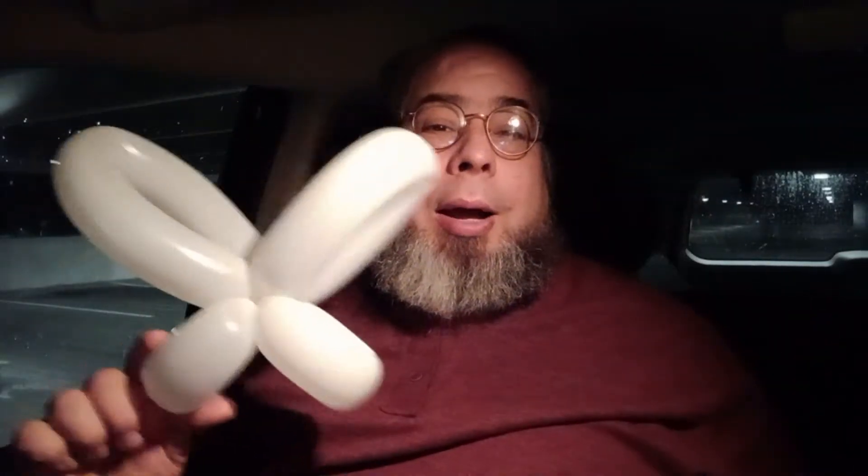Hey everybody, welcome to the Balloon Guys channel. Here I am going through just balloons that I do — some will be new, some are small, some are great. The other day I did a simple butterfly, so I'm going to take this to the next stage and show you what I do with this.